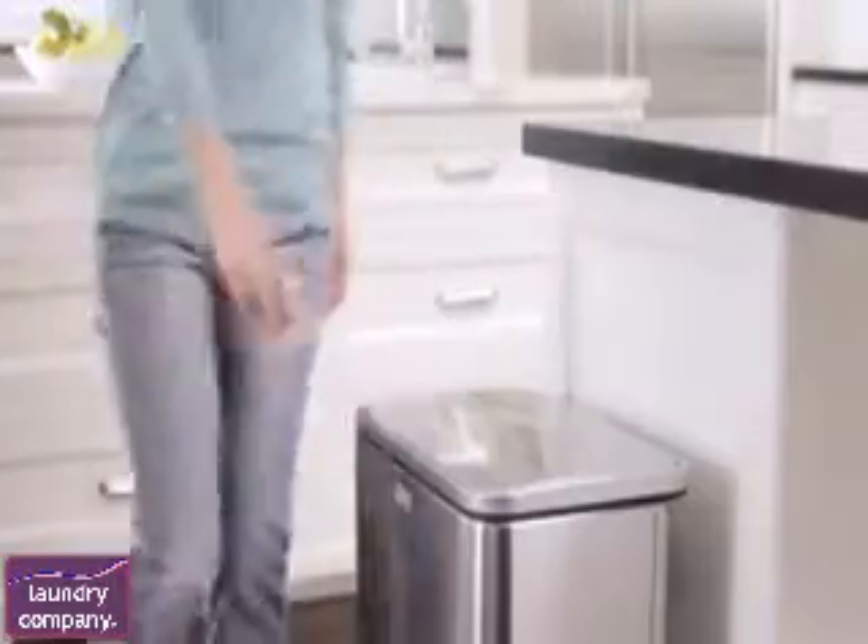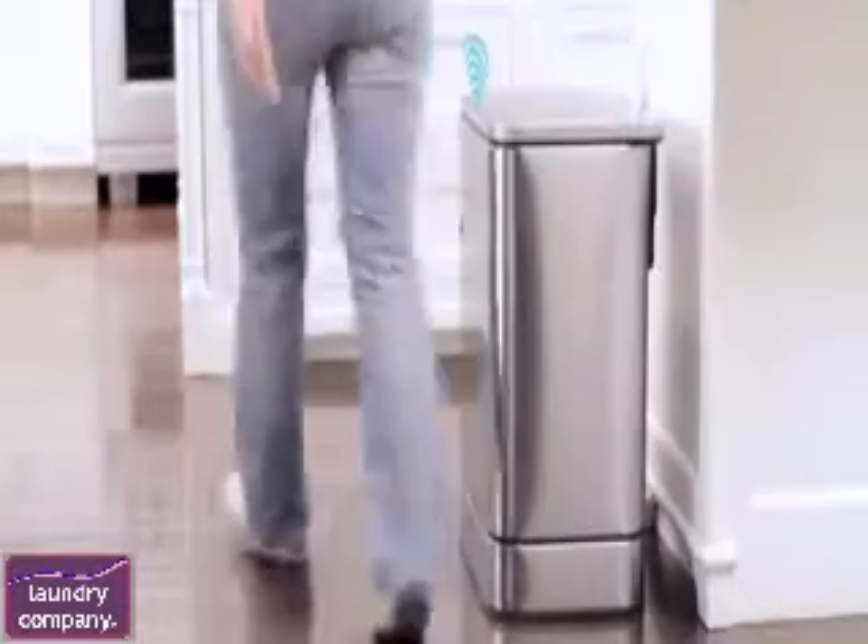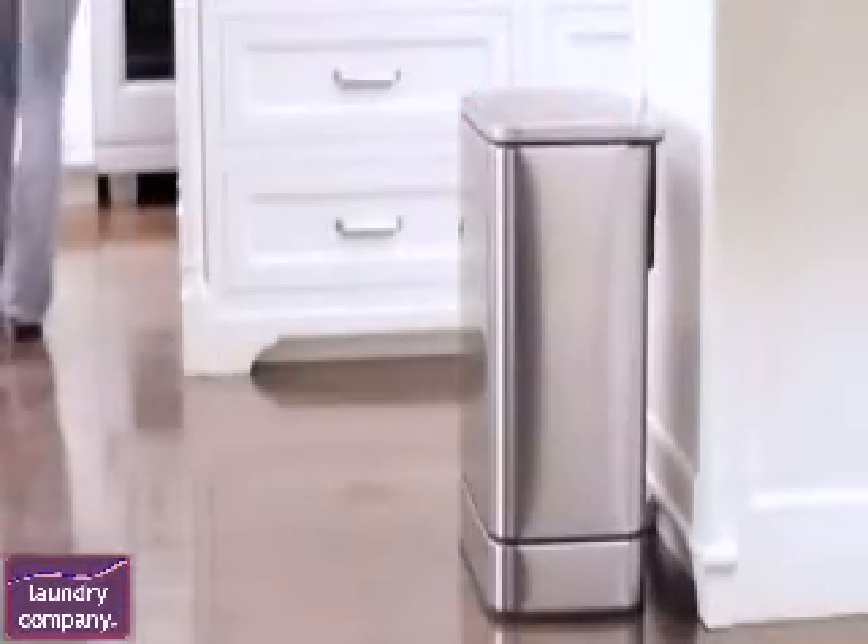While the can is waiting to be used, the sensor's trigger zone is focused in an area directly above the lid. It's easy to reach, but it's precise enough to avoid being triggered by mistake every time you walk nearby.